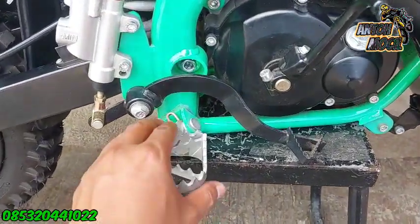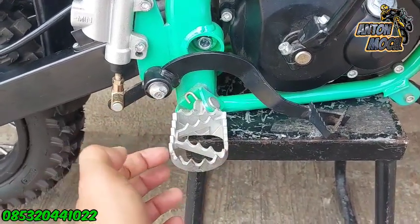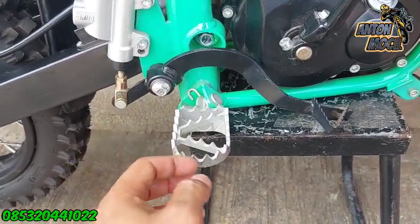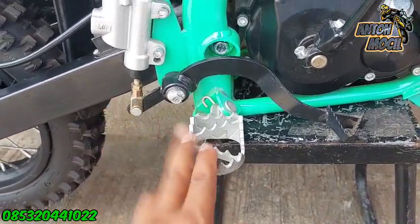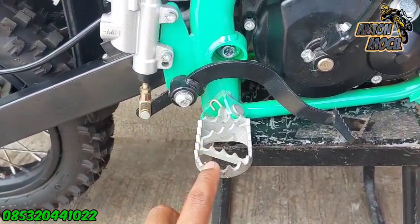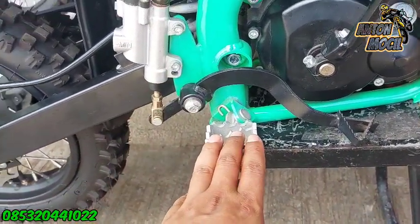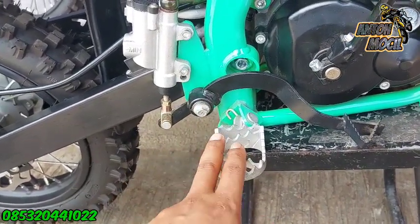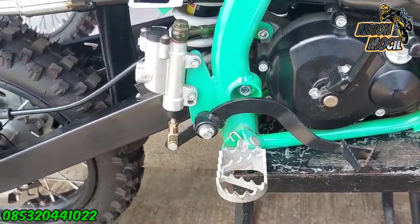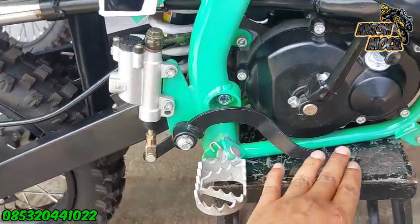Untuk full step-nya sendiri ini sudah menggunakan full step fleksibel, jadi kalau misalkan jatuh ini nekuk. Untuk bahannya ini bukan besi, ini bahannya ancuran. Kalau misalkan jatuhnya ke medan yang keras pasti ini ada patah gitu ya guys. Tapi kita untuk spare part menyediakan untuk injakan kakinya atau full step-nya.